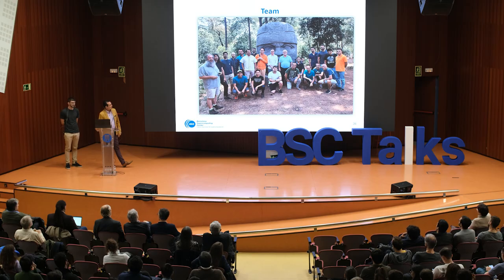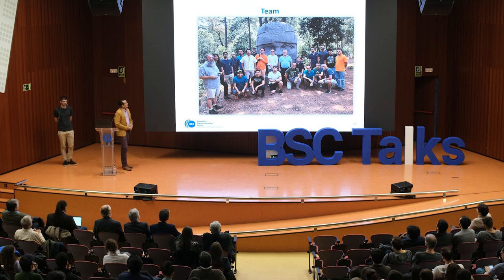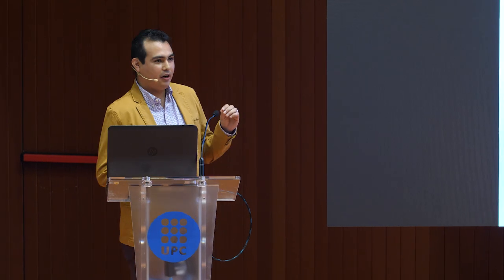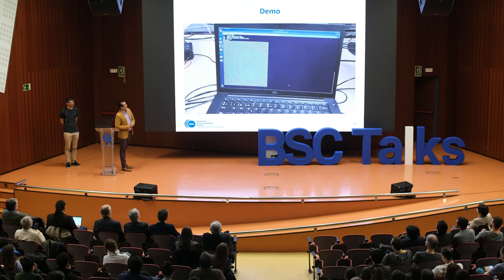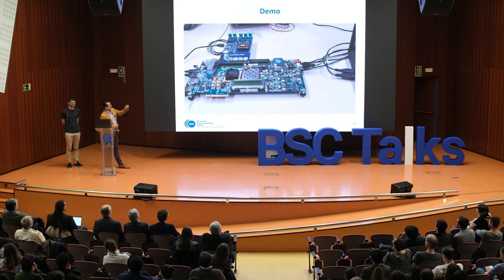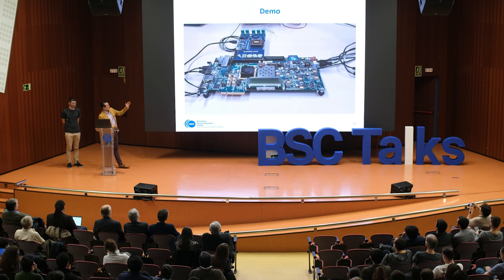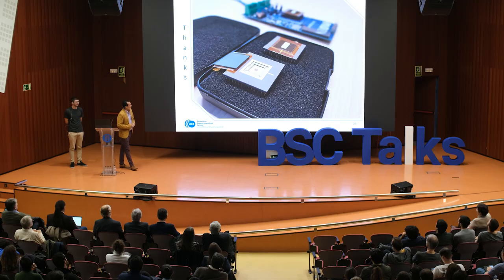This picture was taken after the celebration lunch when we sent the chip to fabrication. Now we are going to show a short demo of a program executing matrix multiplication. We can see the final result, and the PCB board with the chip connected to the FPGA. Personally, I'm very proud of the achievement of the whole team, and hopefully next year we are going to do many tape-outs. Thank you for your attention.